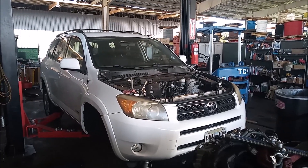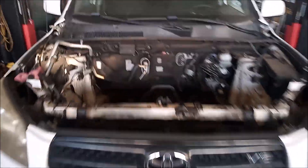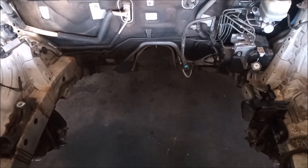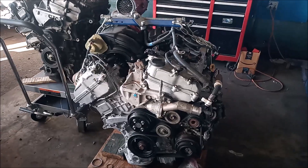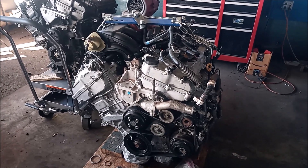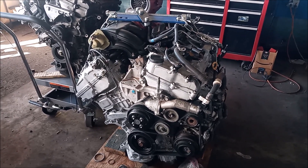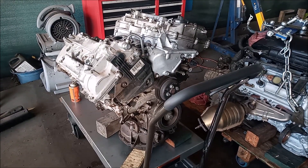This is a Toyota RAV4. You'll notice it is missing the hood, and yes, it is missing the engine. This is the engine from that RAV4, and this is a used replacement engine that is going to replace that engine. All of the components from the original engine have been transferred onto this replacement engine. The reason is that this engine blew up.